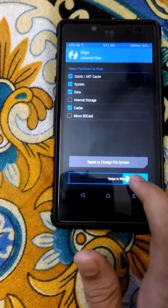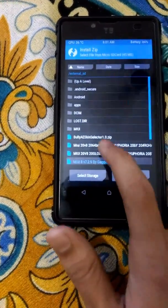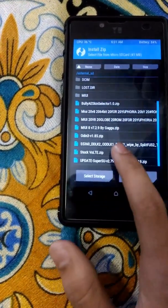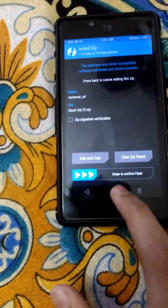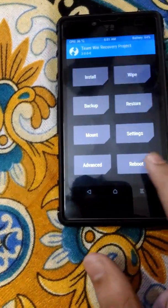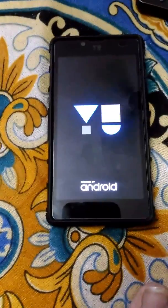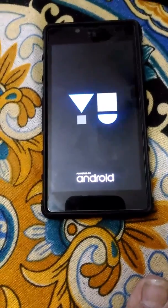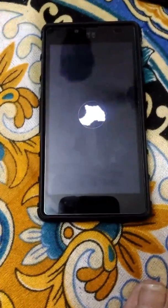After doing that, install the ROM — Stock OLTE. After doing that, reboot your system. Do not install any additional packages when prompted — just press OK.